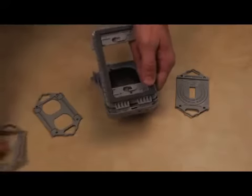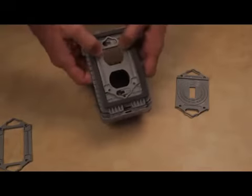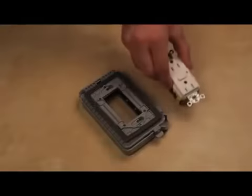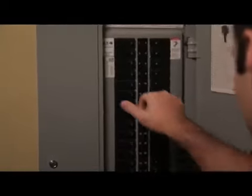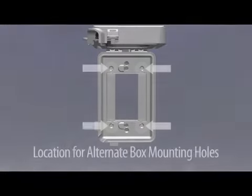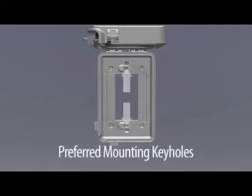Simply remove the pre-installed adapter and snap the appropriate adapter into the backside of the base. We're going to install the ML 500 on a GFCI, so there's no need to change the adapter. Of course, as with any electrical work, make sure the power is off at the breaker.